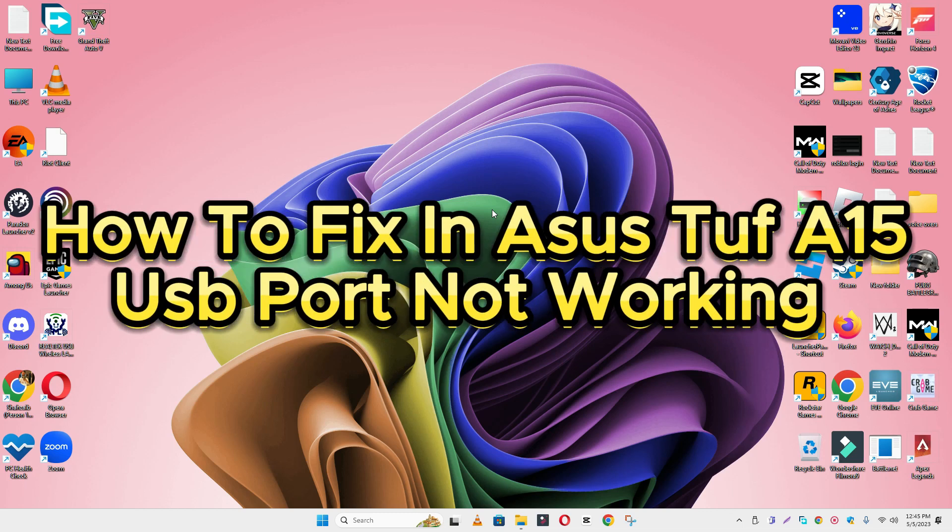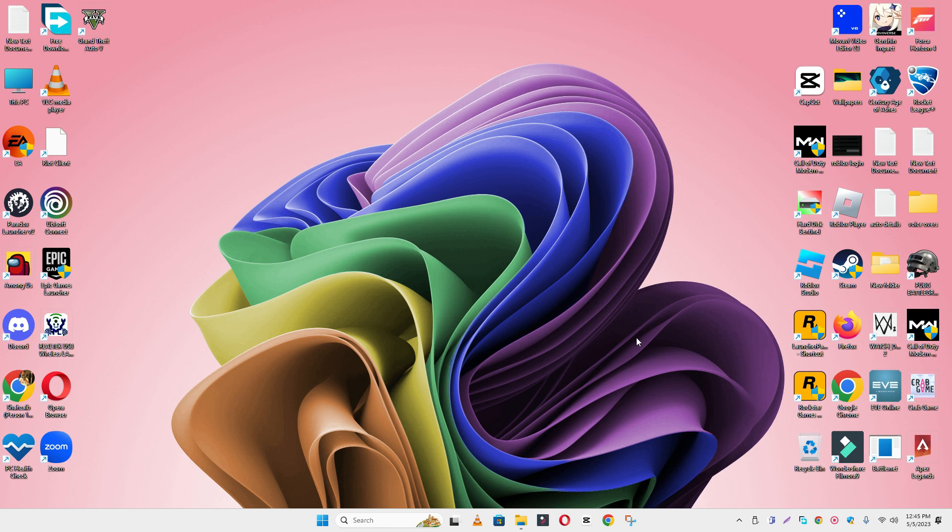Hello everyone. In this video I will show you how to fix the ASUS TUF A15 USB port not working issue. Before starting the video, don't forget to subscribe to the channel and also press the bell icon. To fix this issue, follow every single step as I am showing you in this video.